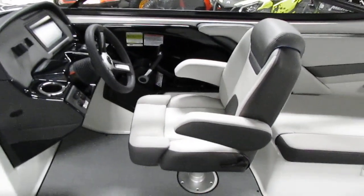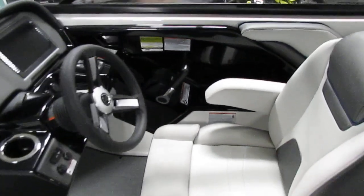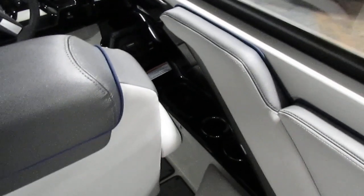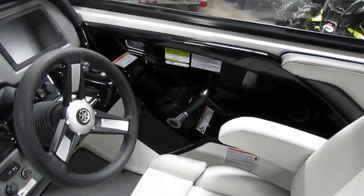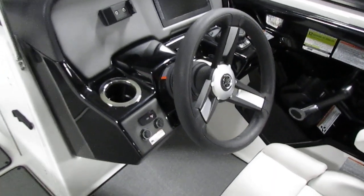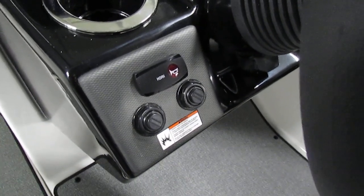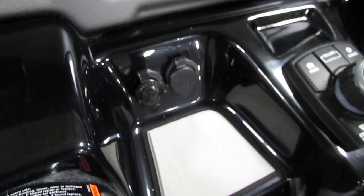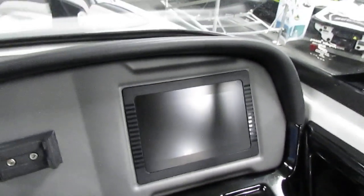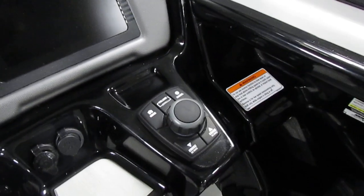Moving over to the driver's area, once again we have a really nice seat with all the same features as the passenger seat, except this one does have a flip up bolster. There's a little storage area with two cup holders. Obviously we do have our throttle controls, and they are dual controls because it does have two engines. We do have our steering wheel of course, with tilt steering. Here we have our ignition area with our horn as well. Down here we also have a 12 volt power outlet, as well as an aux and USB input. Here we have our screen display featuring all the controls — tachometer, speedometer, all your boat information — as well as a joystick and a couple buttons to control it with.